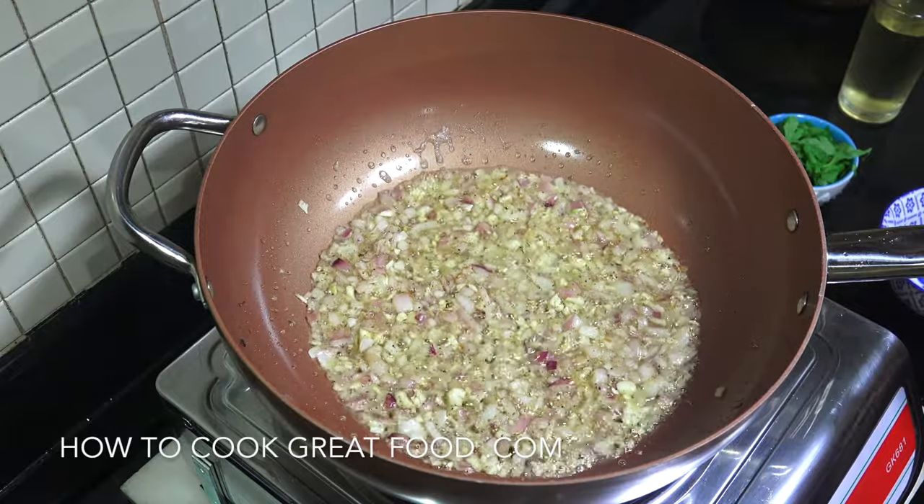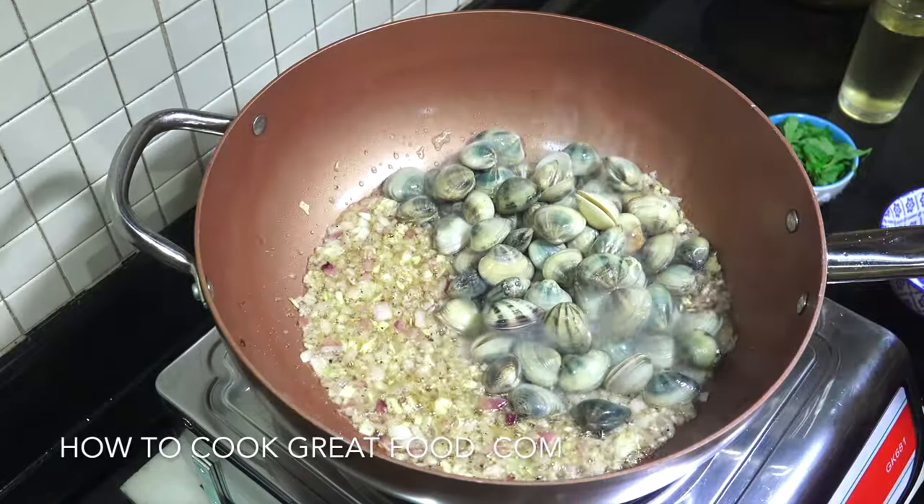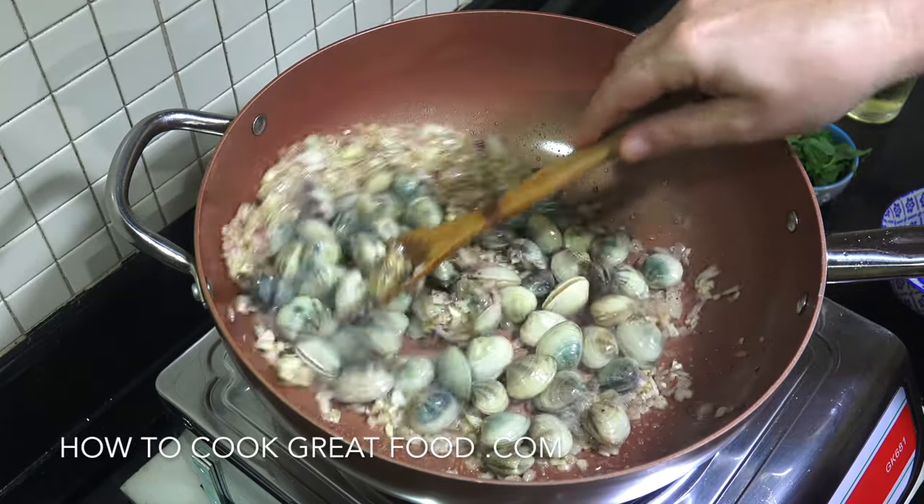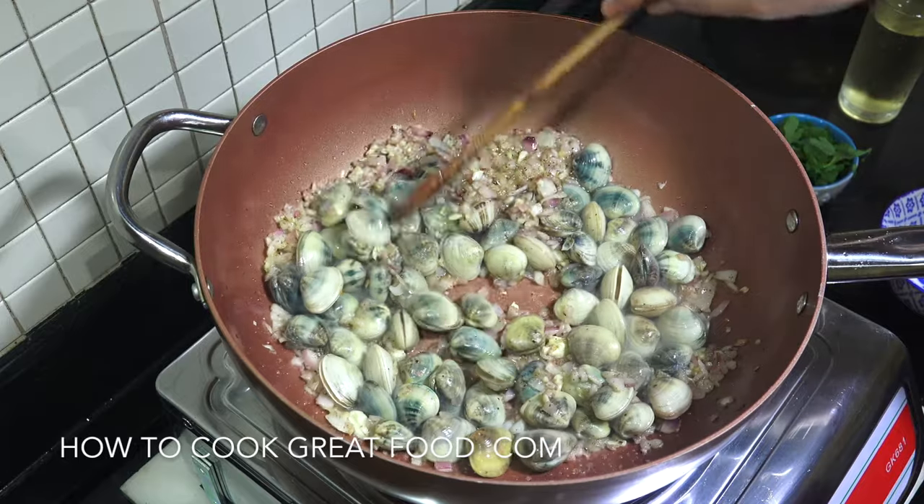Right, now time for the clams. In they go. Two minutes, getting some lovely flavours onto them.